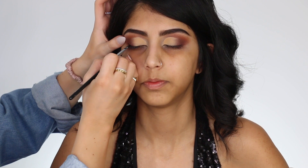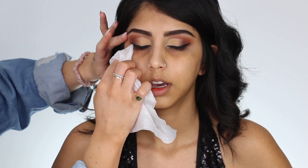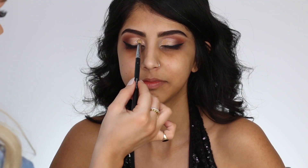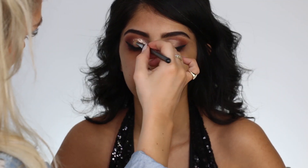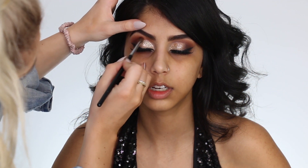Then we're going to move into my eyeliner and just give her a nice little wing. For my favorite part, we're going to go into my NYX Glitter Glue — this is how you lock down any loose glitter. Once that gets kind of tacky, I'm going to start layering the glitter on top, which ensures it's not going to move around or crumble away throughout the night. I think glitter looks fantastic for proms. We're going to pop on some Huda Beauty lashes, and then perfect the eyeshadow.